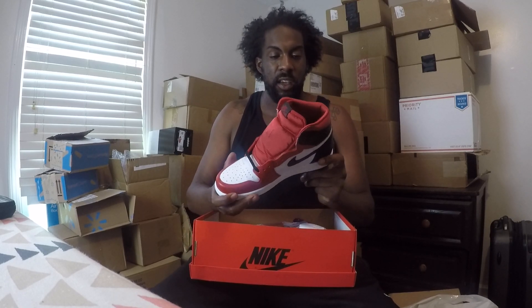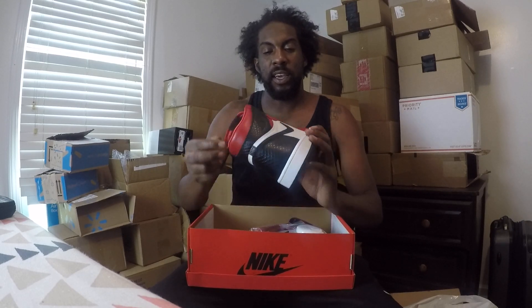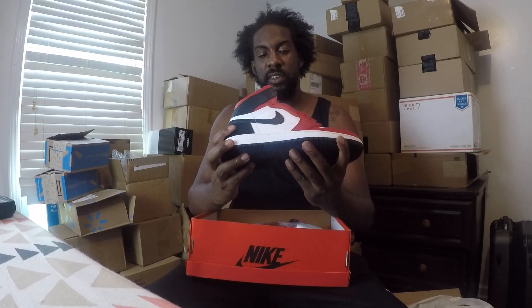These are very nice pickups. I wish I was able to get a size 12 — a lot of guys are going for the size 12 because that converts to a men's 10.5. If you wear anything bigger than a men's 10.5, you're pretty much out of luck rocking these. I think this is a good hold — in six months this $170 shoe will possibly turn into $400 or $500. Anything with the Chicago colorway does very well, and the snakeskin is just an added bonus.